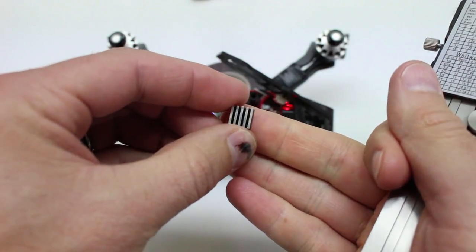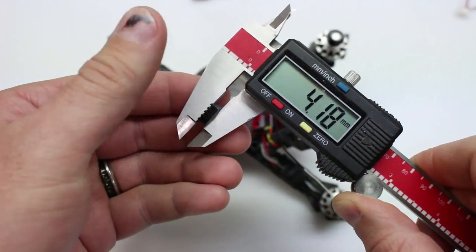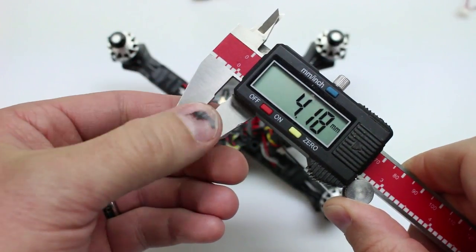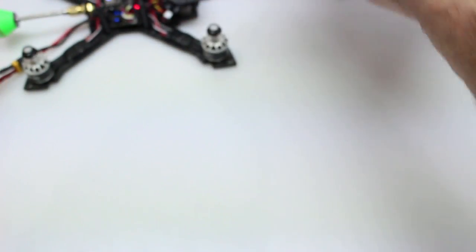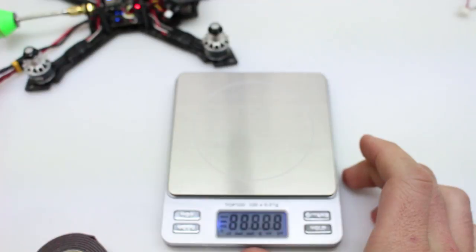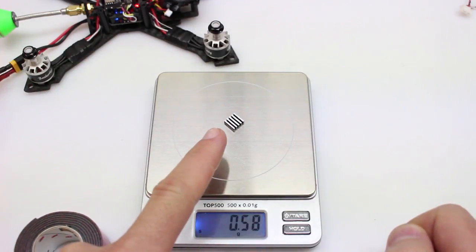Here is the little heat sink we'll be putting on it. It is 4mm tall. Checking the weight real quick just to see how much you'll be adding to your quad — we'll only be adding about 0.6 grams with this, so not bad.